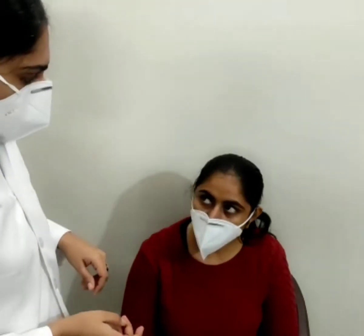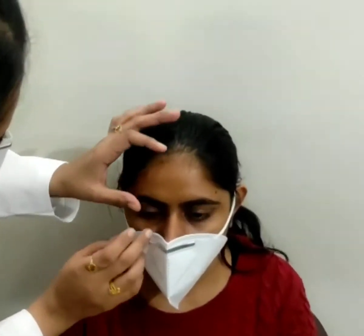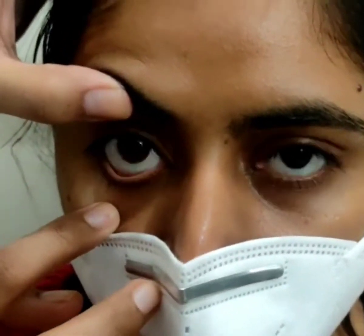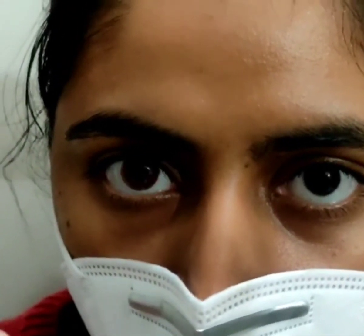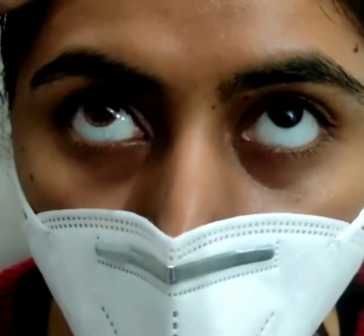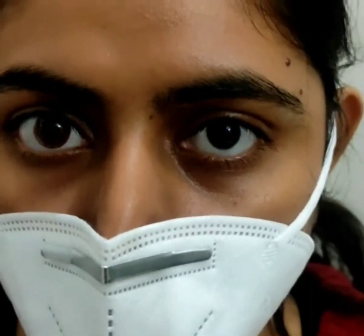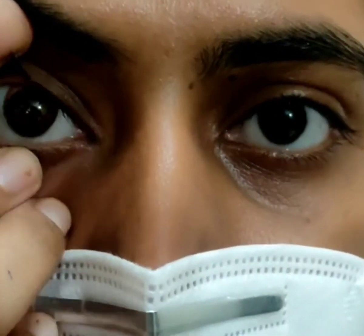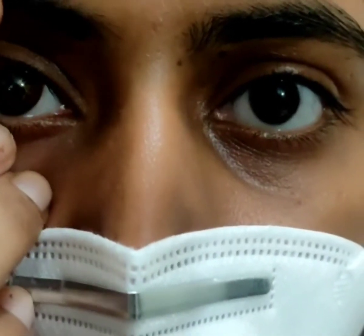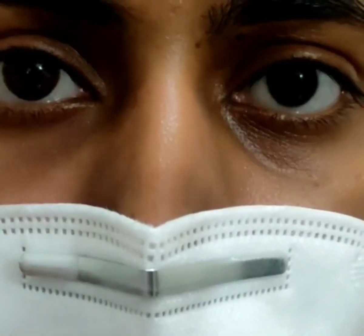The next step is movement and coverage evaluation. Ask the patient if the lens is fairly comfortable. Then check the movement of the soft contact lens. In primary gaze, ask the patient to look straight and blink normally. Check the movement in all gazes — the ideal movement should be 0.2 to 0.4 mm. Move the lens digitally upward and then observe the re-centering. The movement should be smooth and easy. The corneal coverage should be ideal with 1 to 2 mm overlap.